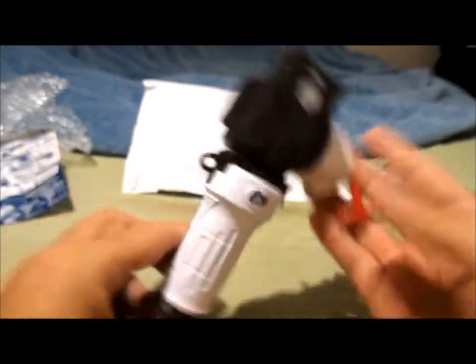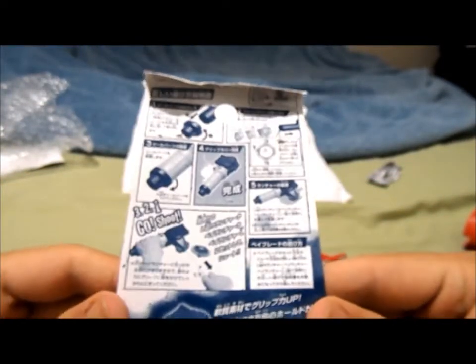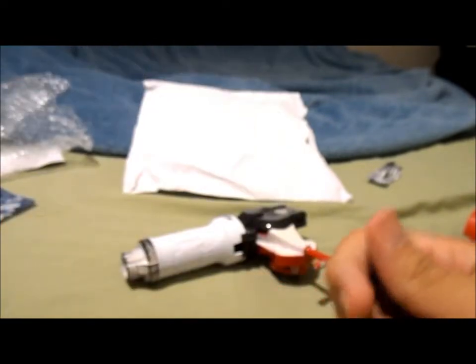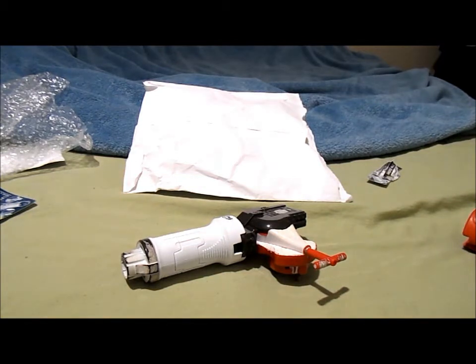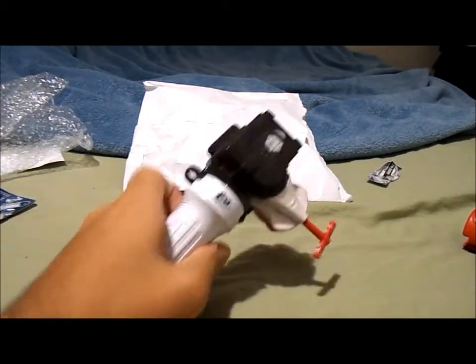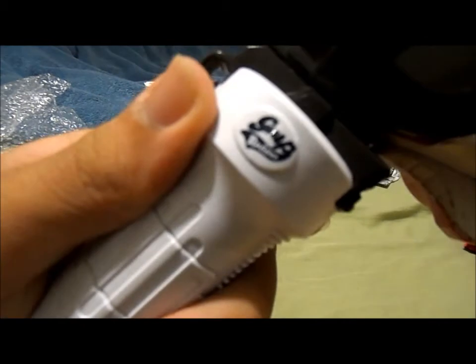So yeah guys, this was just my quick little update video of my bay gear stuff. Hope you guys enjoyed it. Stay tuned for more unboxings and future bay battles. I know some of you guys have been requesting bay battles — don't worry, more videos are coming, more battles are coming, unboxings, etc. Stay tuned for more guys. Galactic Blader out.